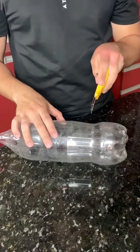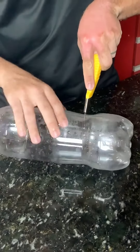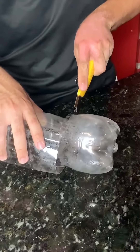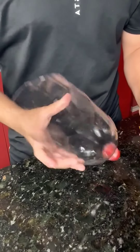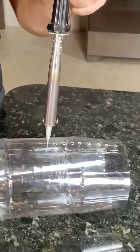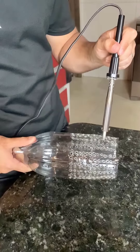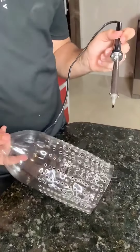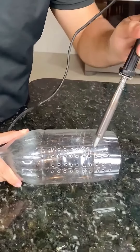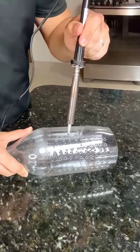I'm going to show you a simple way to create a homemade air conditioner using just two two-liter bottles and a fan. It's a perfect solution for cooling off on hot days in an economical way. You will make several small holes in the two bottles. These holes will allow the icy air to spread out, cooling you when the fan blows. And if you're really suffering from the unbearable heat, pay close attention. I'm sure this tip will help you a lot because it helped me a lot.